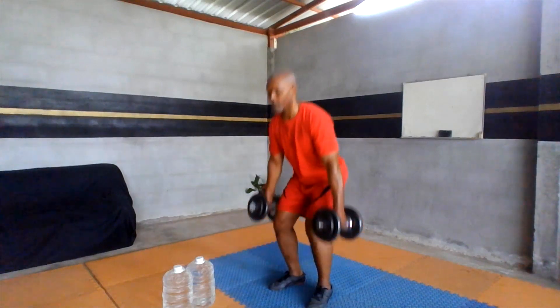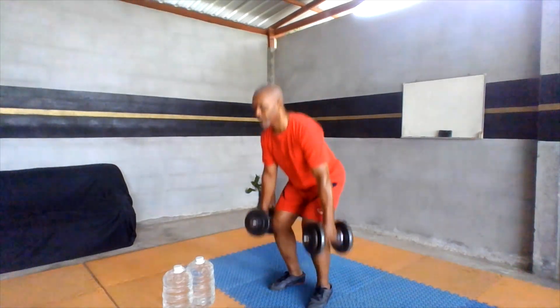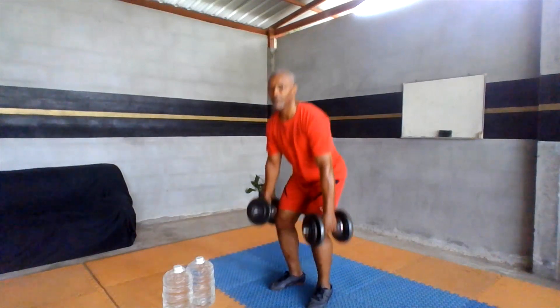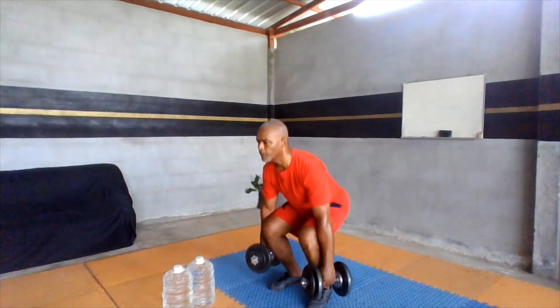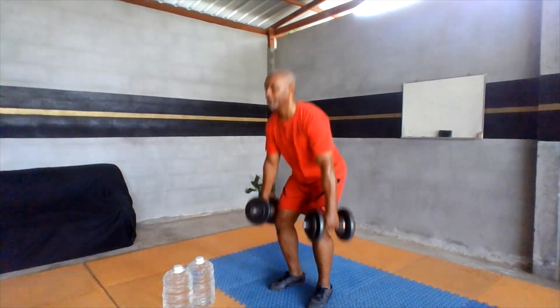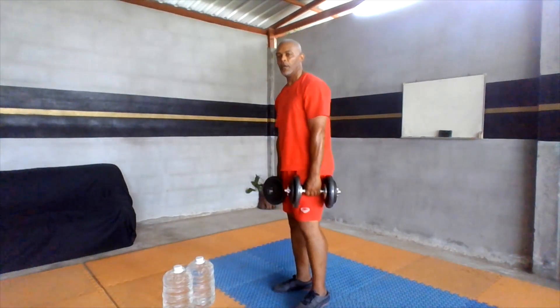Let's start off first with just a standard foot position. That's 10. All right, let's keep it going — three more. Okay, good job. I'm gonna switch up now to the hamstring.